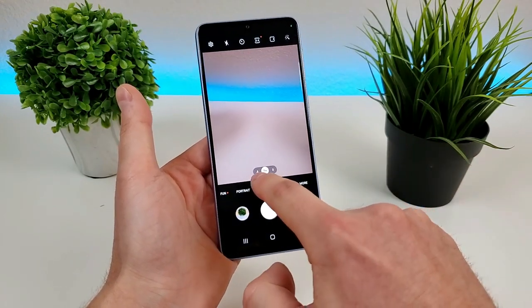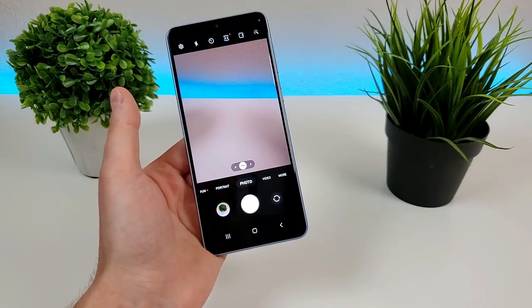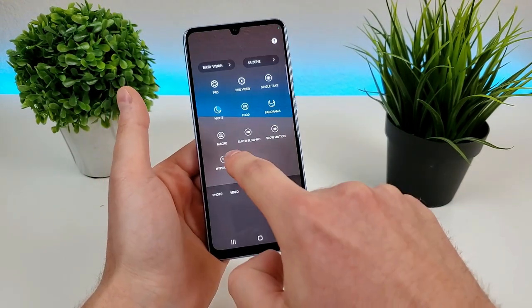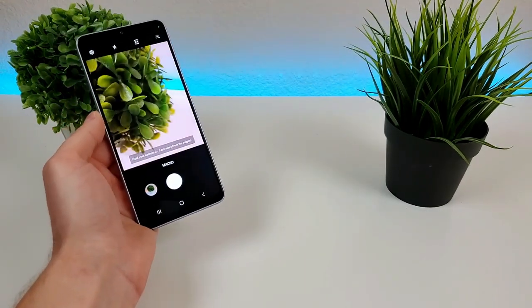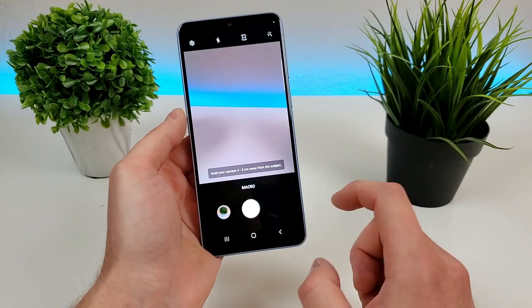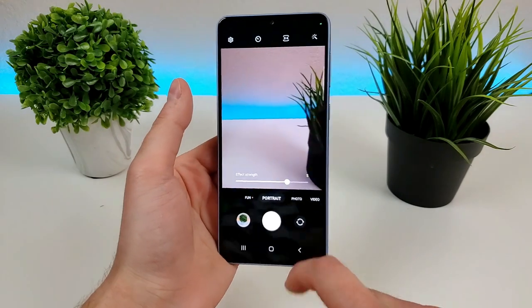So to get to the ultra wide camera, you just go here to the 0.5 and it'll switch you over to that. And then to get to the macro camera, you're going to go to the more tab and it's going to be right here. So you can get nice and up close and have things be in very good detail. We can also head over to portrait mode to get those nice blurred out backgrounds.